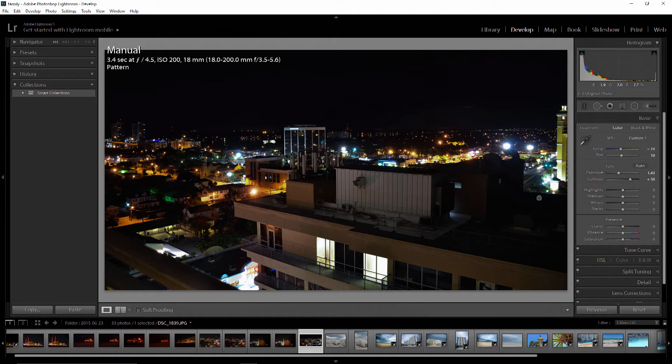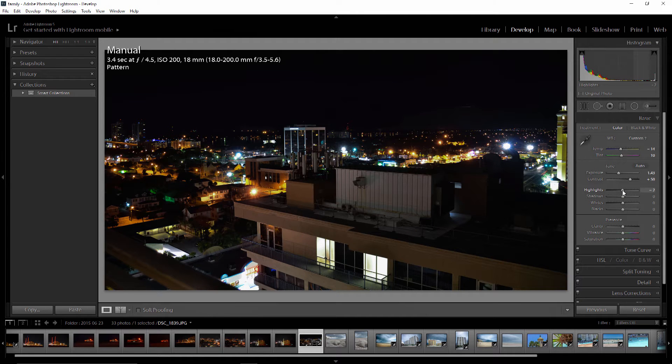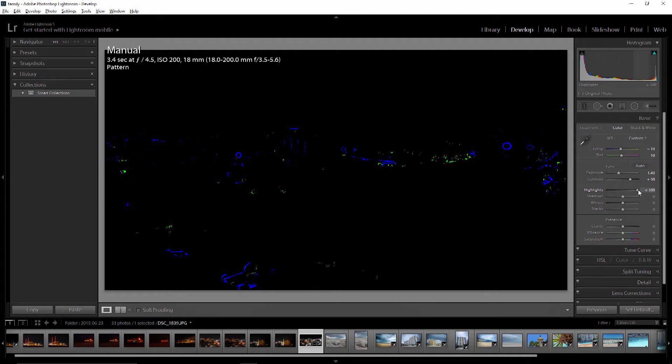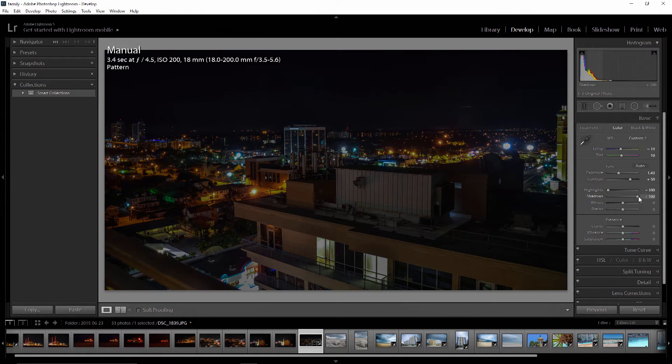Now I'm going to jump into highlights and bring them down. I want to hold down the Alt key, which shows me where clippings are. There are no clippings here unless I go way over on the right side. I like to bring my highlights down to bring out the color in the image. For shadows, I'm going to move this up quite a bit — about a hundred — and leave it up in that range.